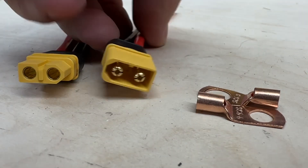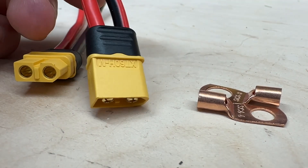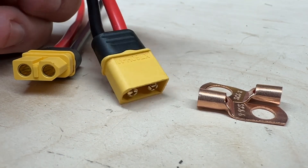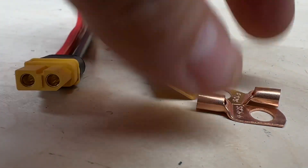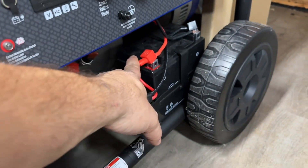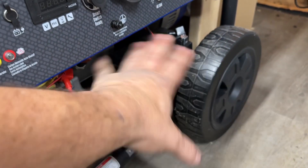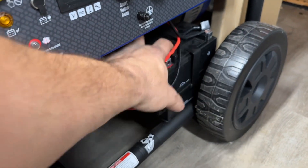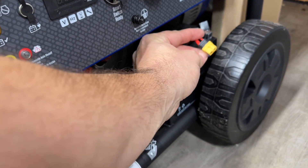Welcome back to the channel — another no BS video. On this project we're going to use XT60 connectors, which are good for 60 amps and 500 volts, and some standard battery life. The name of the game here is any piece of equipment that uses these starting batteries — these lead-acid batteries — you guys know these things always go flat. So this is a good idea for anything that uses these batteries.